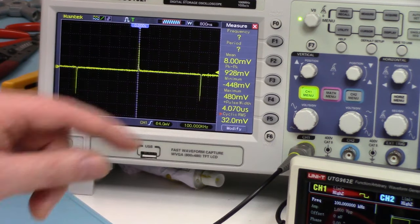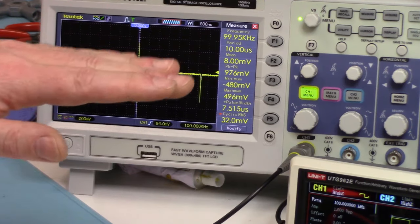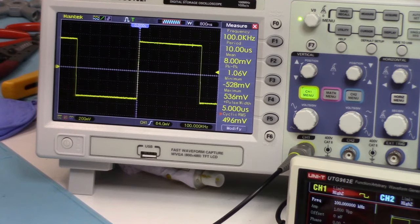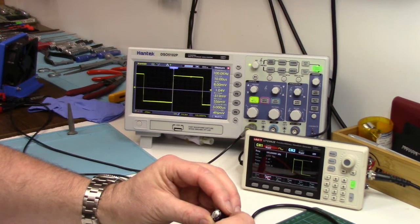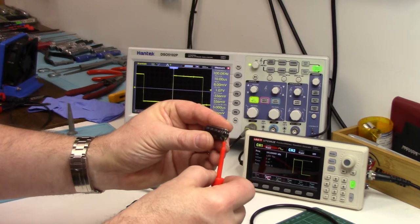Now if we hook one of our bad capacitors back up here — the worst one, the one with the poop stains on the lid — we'll hook this one up.